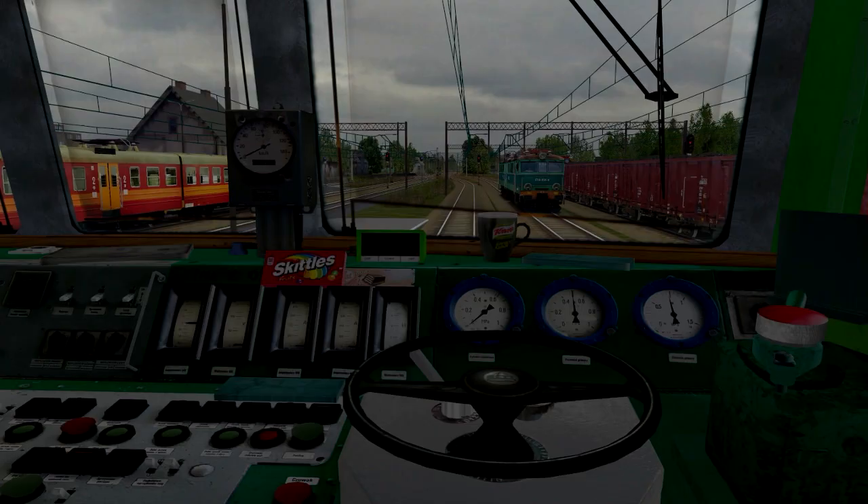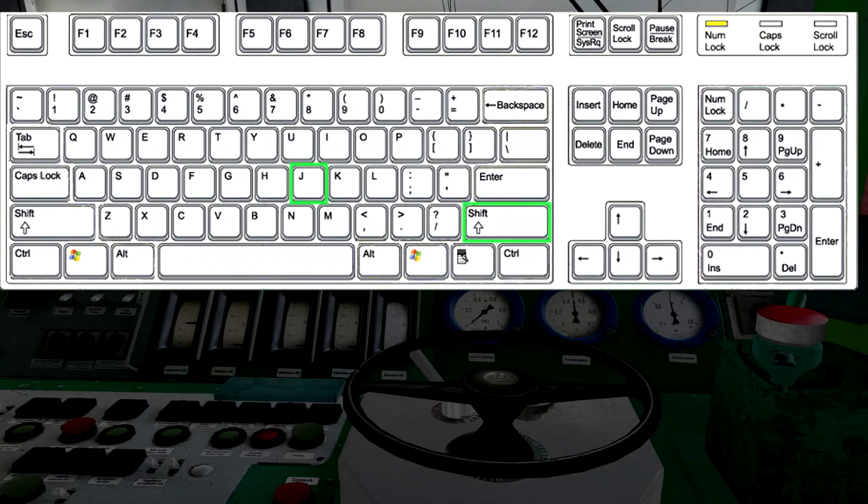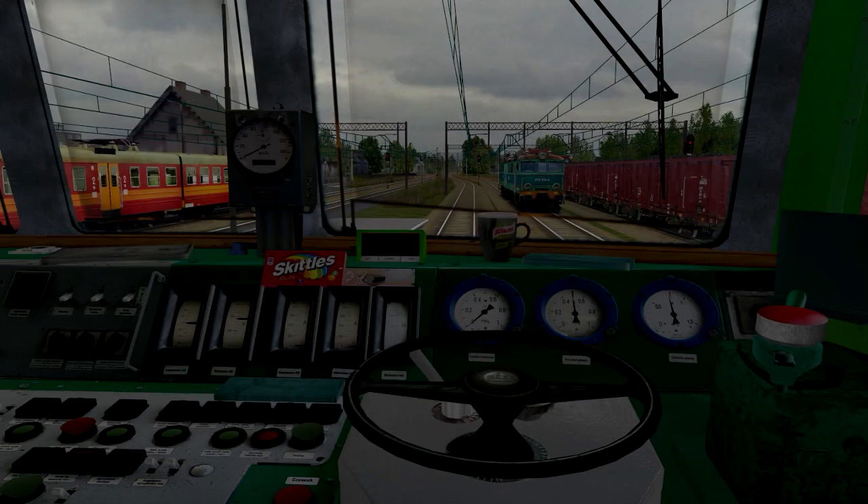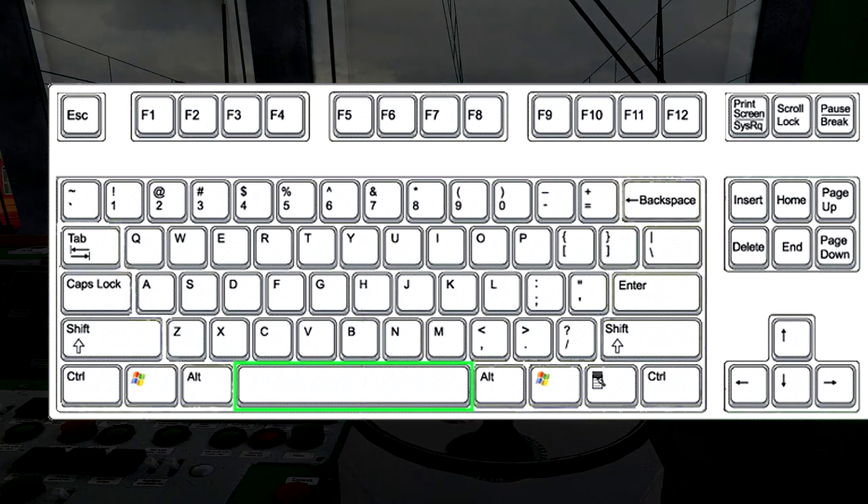Teraz możemy załączyć baterię kombinacją klawiszy Shift i J. Spowoduje to włączenie czuwaka, który wyłączamy klawiszem Spacja.